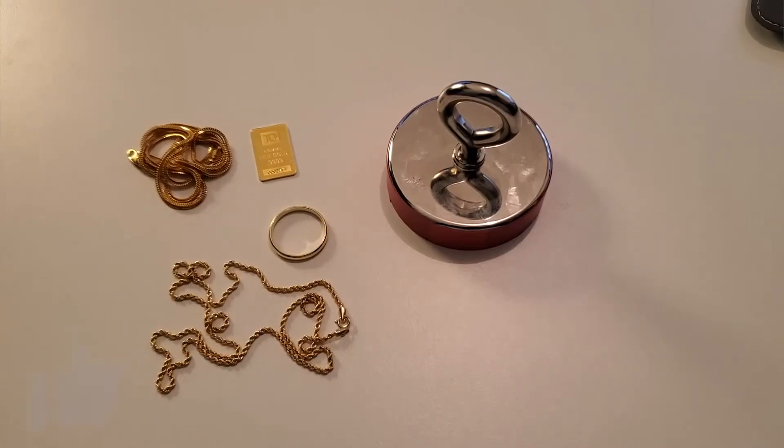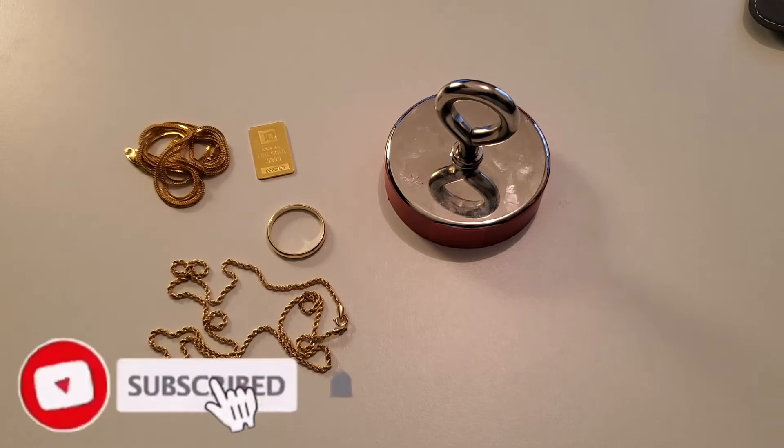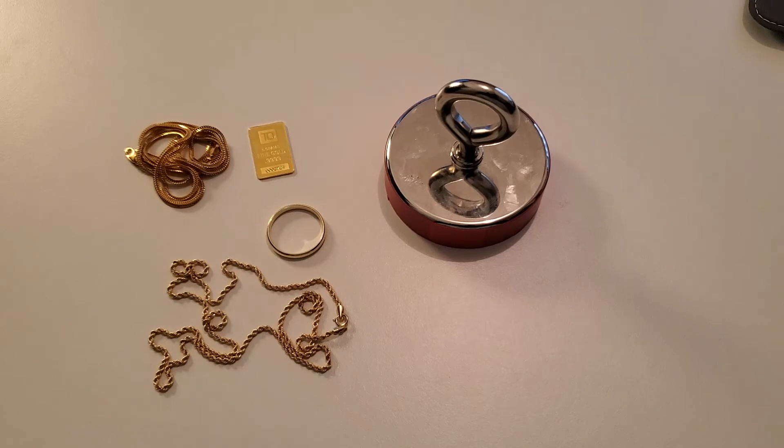Alright, listen up guys. As we move down the ladder of gold purity from 24 karat to 22 karat and down to 18 karat gold, we ask ourselves the question: is 18 karat gold magnetic? Because as we go further down the ladder of gold purity, specifically when it comes to jewelry, our fine solid gold gets mixed with various different alloys to give our jewelry like necklaces durability so they don't break when they're hanging around our necks.